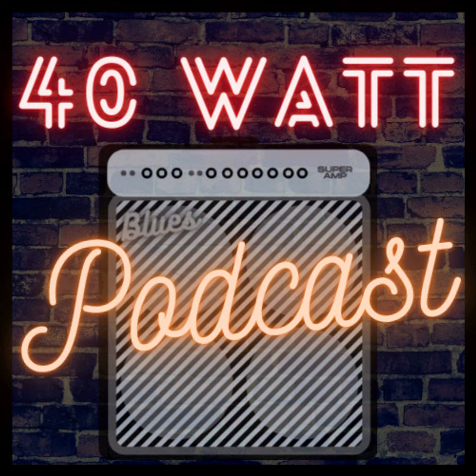This episode is brought to you by the supporters of 40 Watt Podcast over on Patreon. Go over to patreon.com/40wattpodcast, where for as little as $3 per month you can help support the podcast and get every episode ad-free. For $5 a month you'll get every episode ad-free as well as a bonus episode every week. I can't overstate how thankful I am for the support of my patrons and hope you'll consider joining the team and helping keep this show on the road.